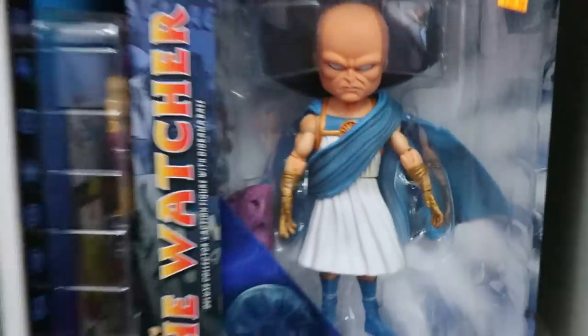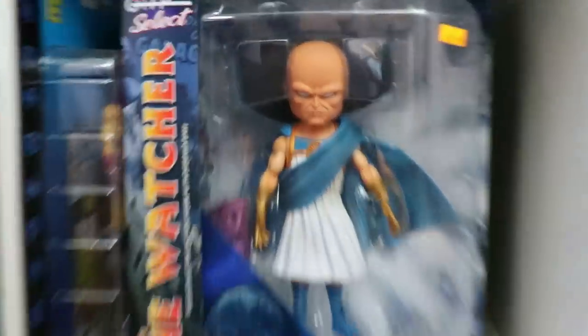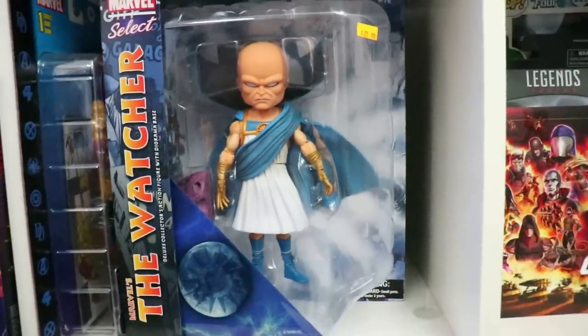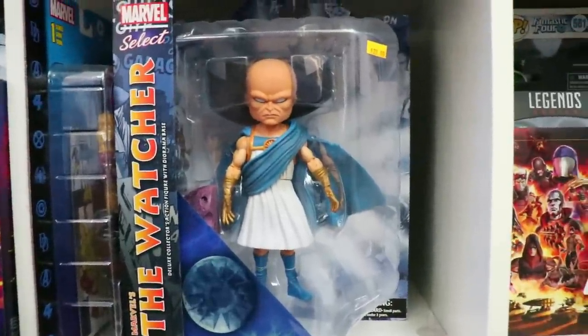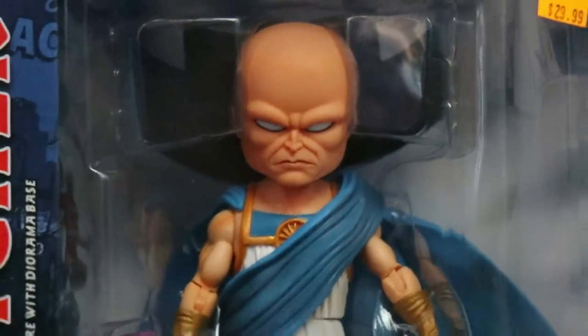I've got the Watcher here, and I'm debating whether to open him or not. I really think he would make a sweet centerpiece of my Legends because, you know, he's the Watcher — he watches over all. But I've wanted him for so many years, and the fact that I found him in the wild, I just wanted to keep him in the box.